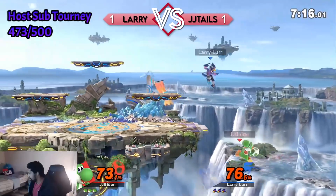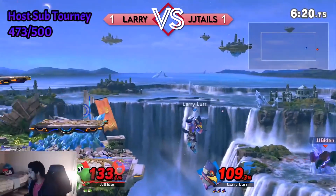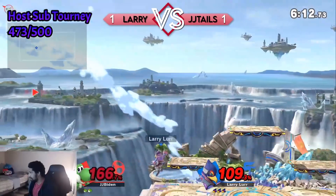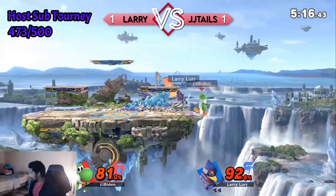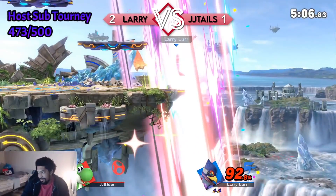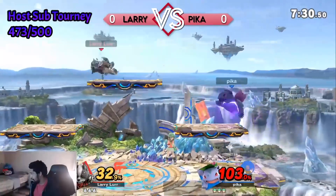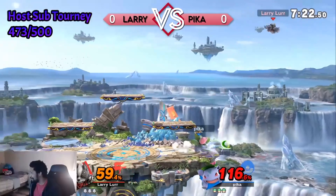Damn, no jump. And you might be dead if I get this edge guard. Yep. Oh god. Ew. Ew. Welp. That was... not enjoyable at all. They fight. Oh, I need to stop going off stage as Wolf. That's my first problem — I'm going off stage as Wolf.